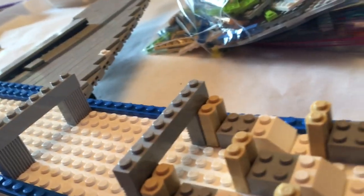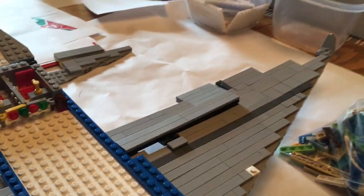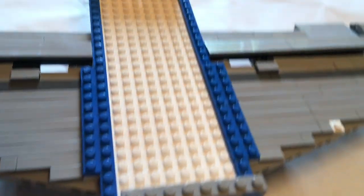This plane is coming along kind of slowly because I'm pretty busy this summer, but I got a decent amount of work done. I also got the spoilers, the flaps, the ailerons, and the elevators on the horizontal stabilizers.